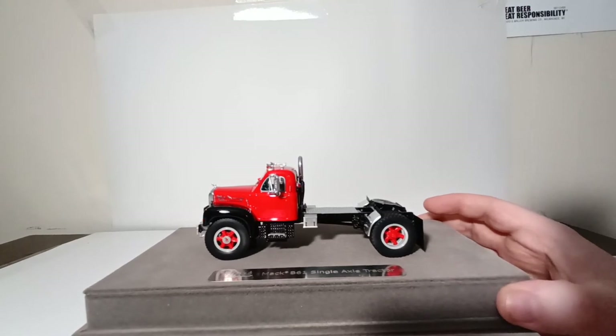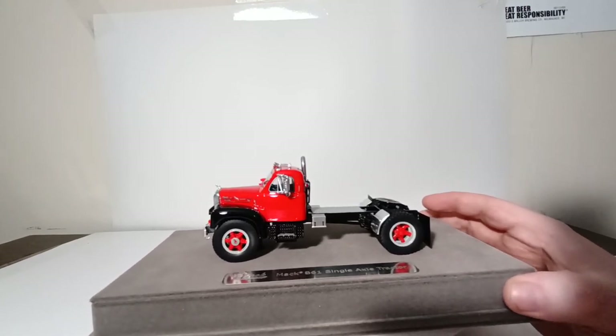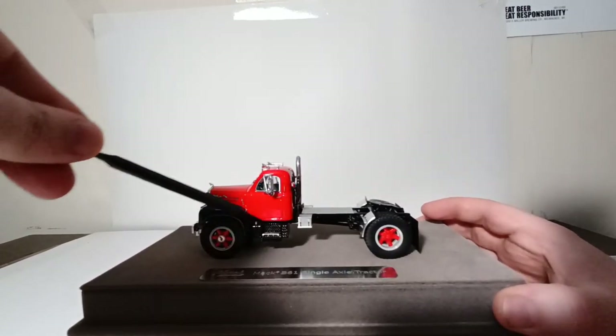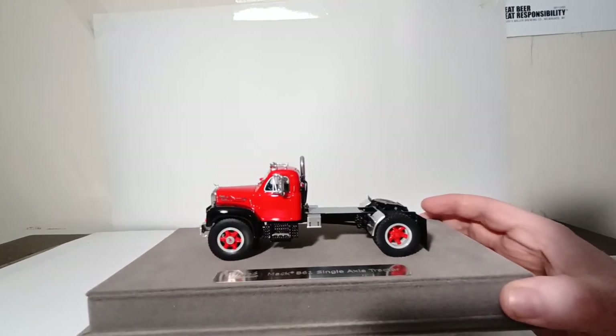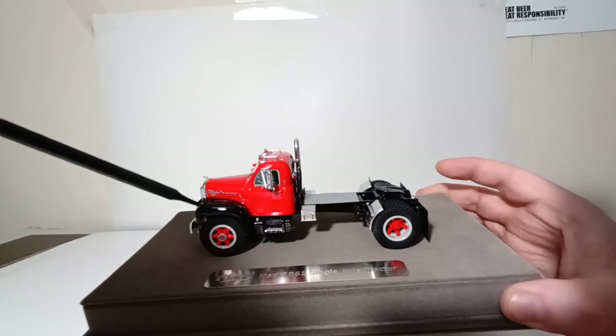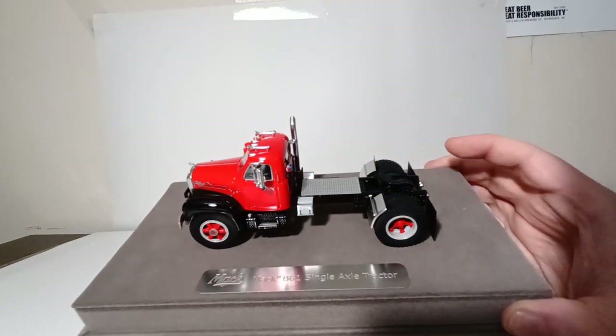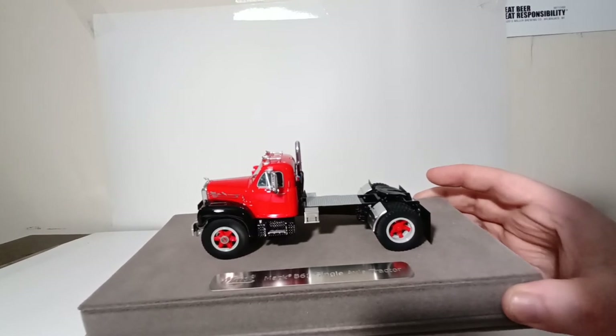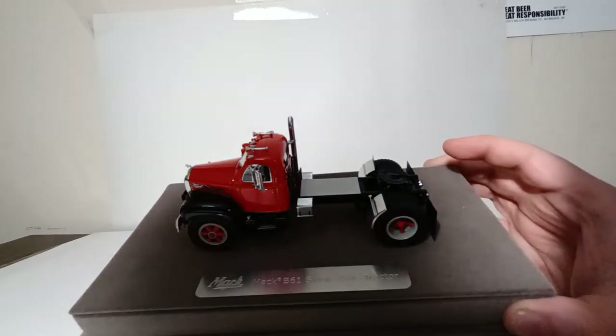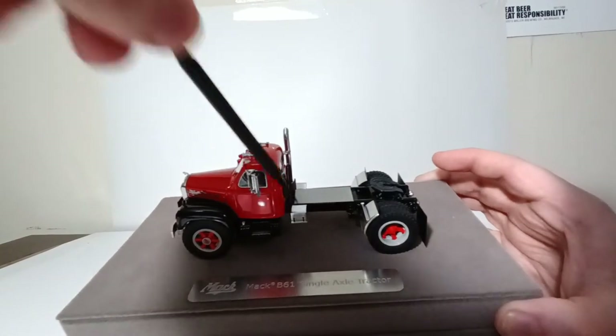On the fuel tank, you can see that it has stainless steps and diamond plate decking, which again looks good. You can also see the cap for the top of the tank. The battery box straps are also there, which look very good.